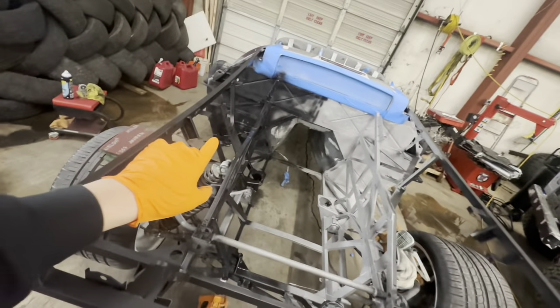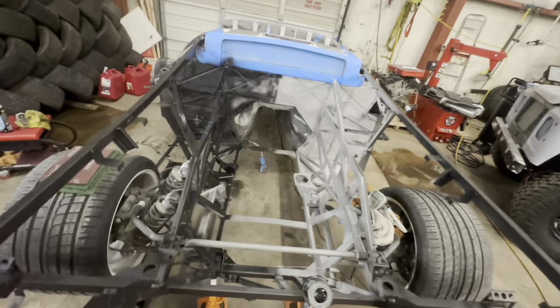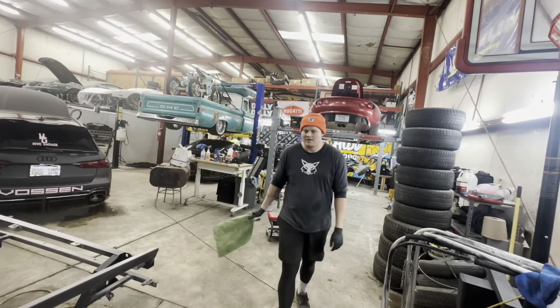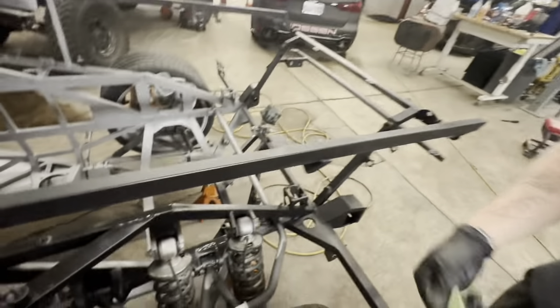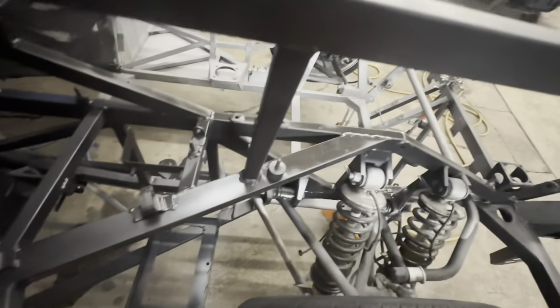We have half of it painted — coated, I should say. It's not technically paint. But the other half is not done yet. It's looking pretty good. Good in black, just how we like them. It's a little patchy and black right now. It needs another coat, and it's just drying — okay? Stop.